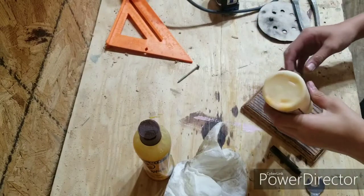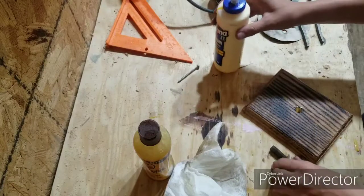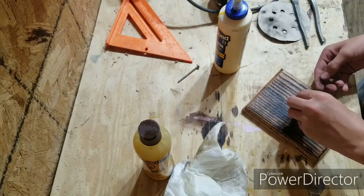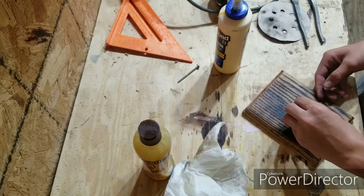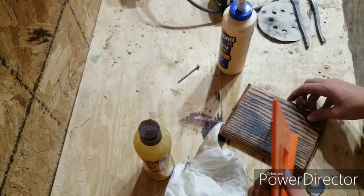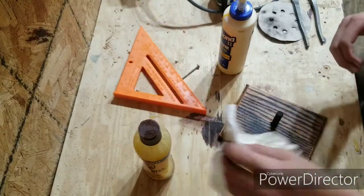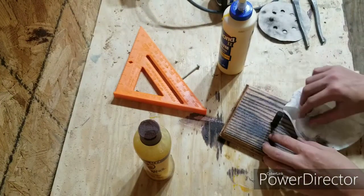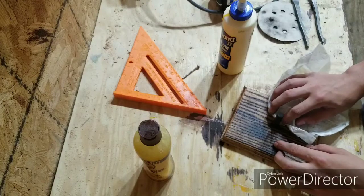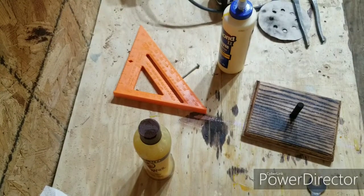So I'm just going to glue this dowel in — I'm using Titebond 2. Just making sure that dowel is square. I'm not really concerned about using clamps because I really trust that it's not going to fall out. But if it ever does, it'll be okay because I can just glue it back in or make another dowel piece to fit.